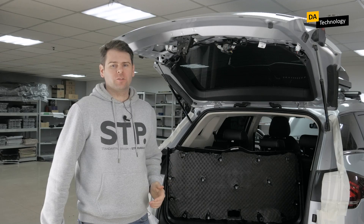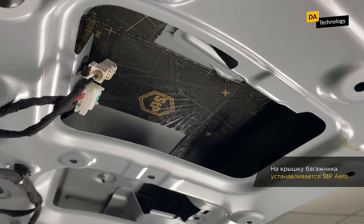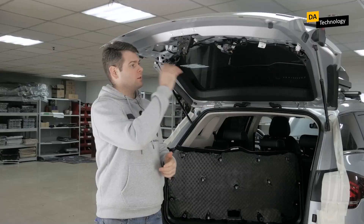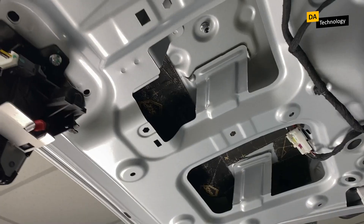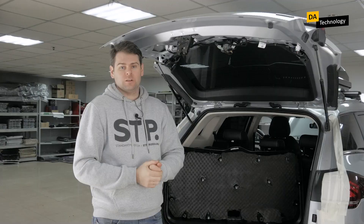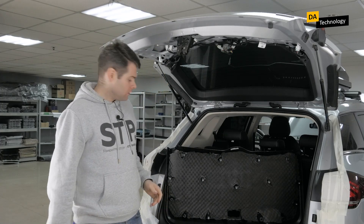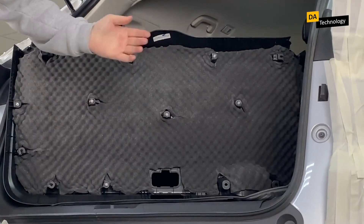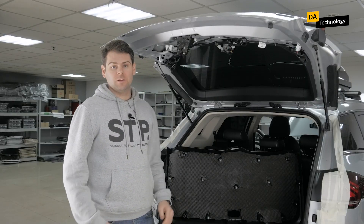After we did the noise insulation of the tailgate — glued everything as much as possible so that it would then lift, open, and work normally — this treatment allows you to reduce vibration from this element and slightly cut down the overall noise level. The area is small, so we won't achieve a super effect, but we did as much as we could, and now there will be less noise from the trunk lid. We also treated the trunk skin with Biplast Premium 15A Armor. The clips will have to be replaced, and after adding the clips we'll be ready to assemble. That's about it for our unit on noise insulation of the trunk lid.